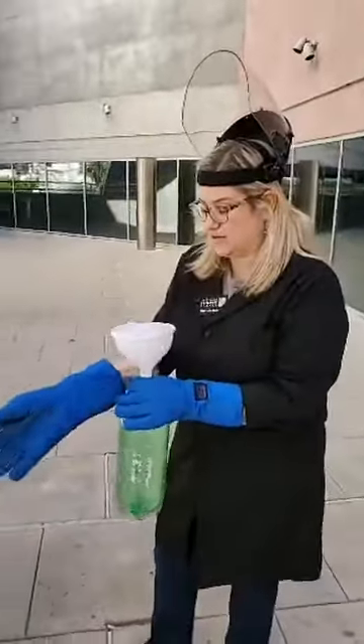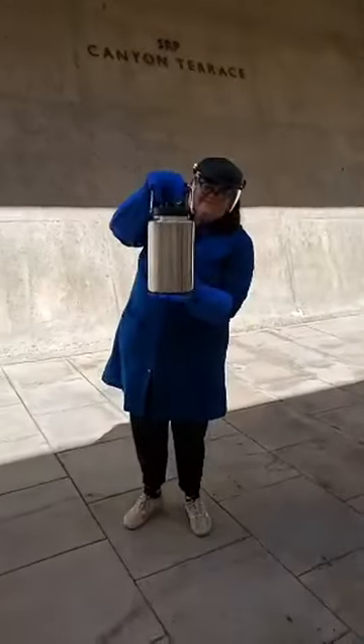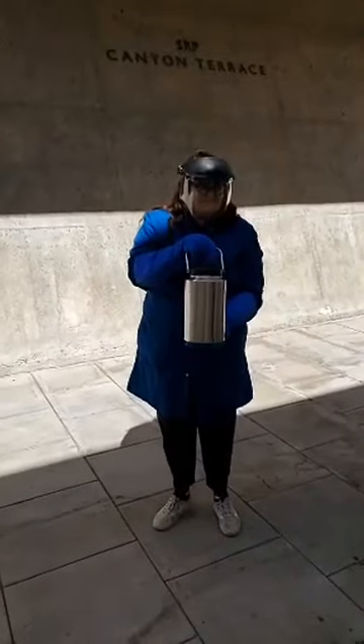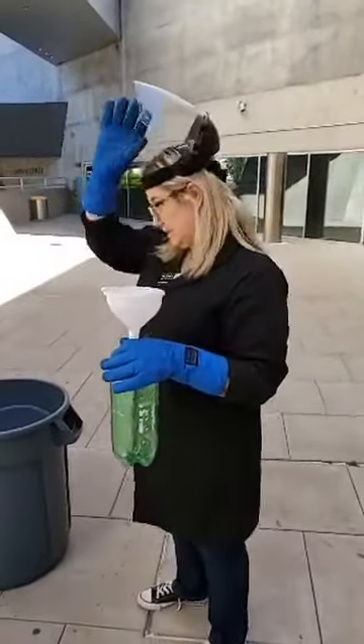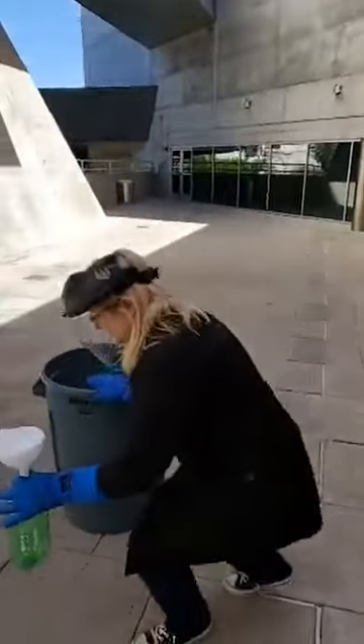Kim over there has a wonderful container full of liquid nitrogen. We're going to put on our safety gear. And we've got a regular two-liter bottle and a funnel. We're going to put our liquid nitrogen in here, so let's get started.